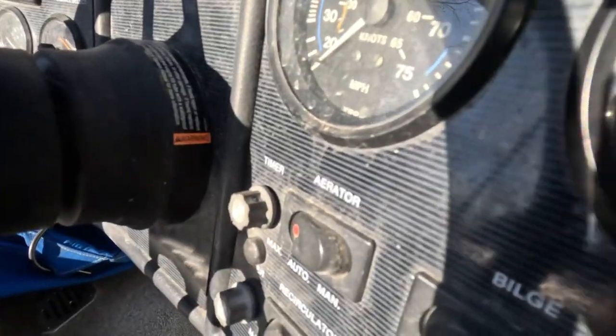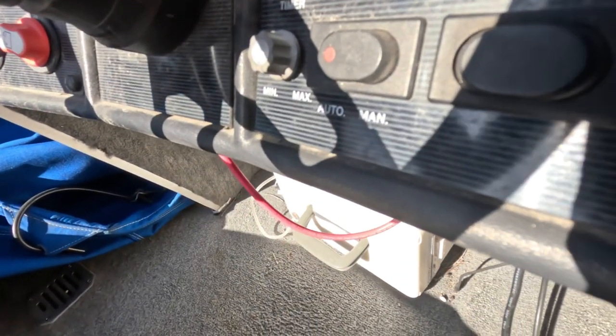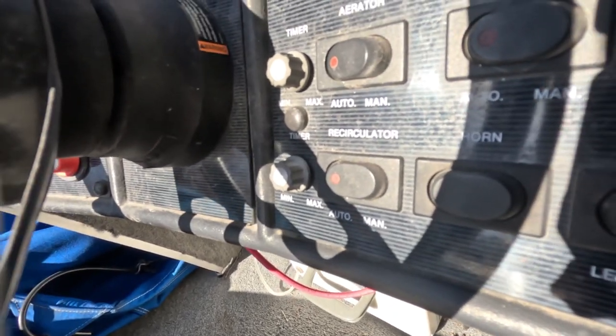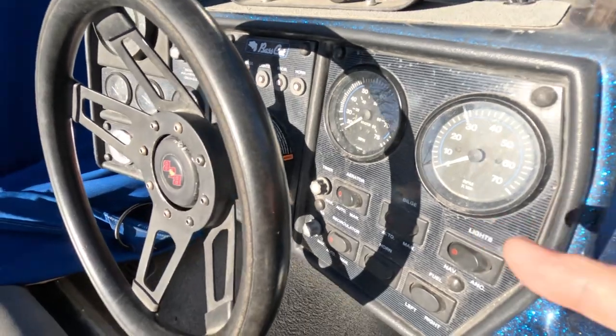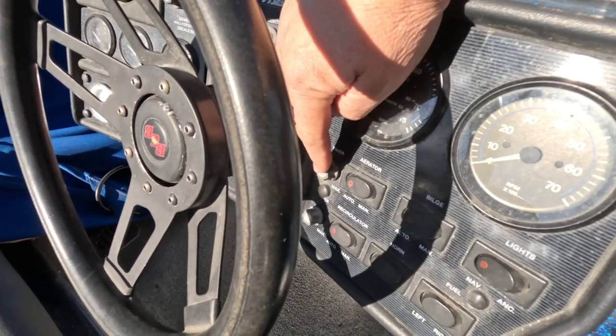It just kicked off and you can hear it in there trying to do something. When it comes time to kick back on, it will not kick back on. So I'm going to attempt to change this timer.